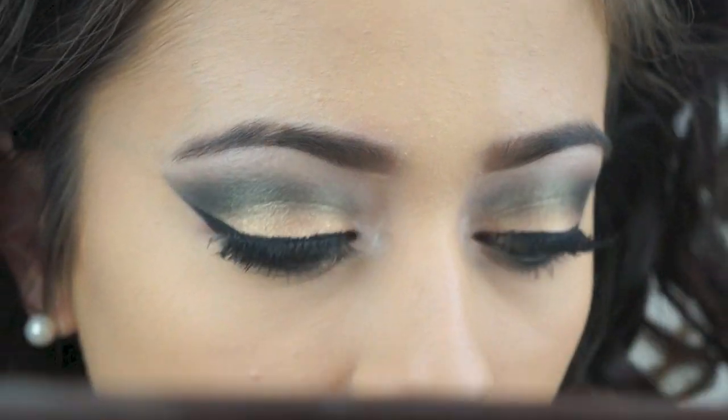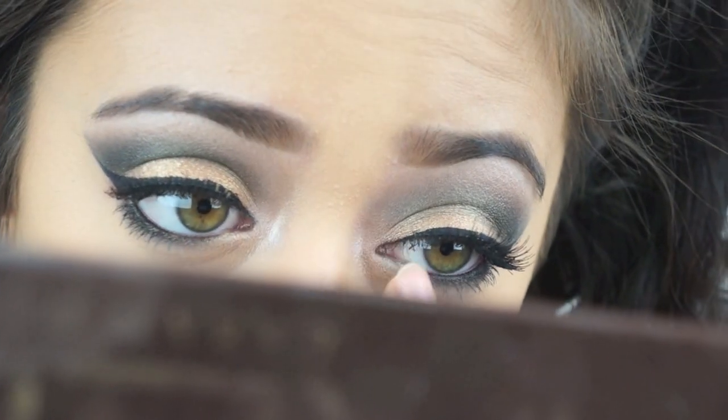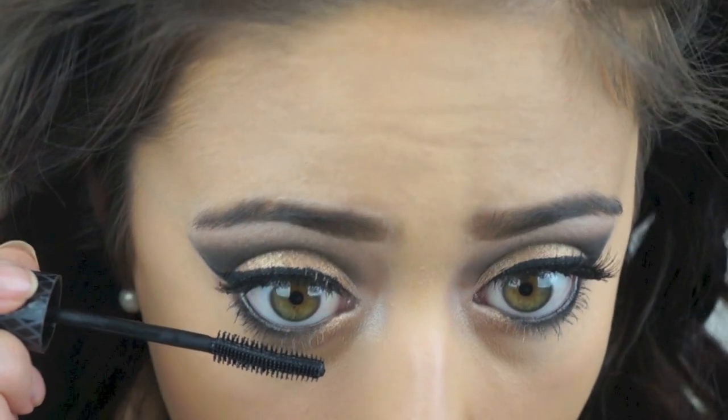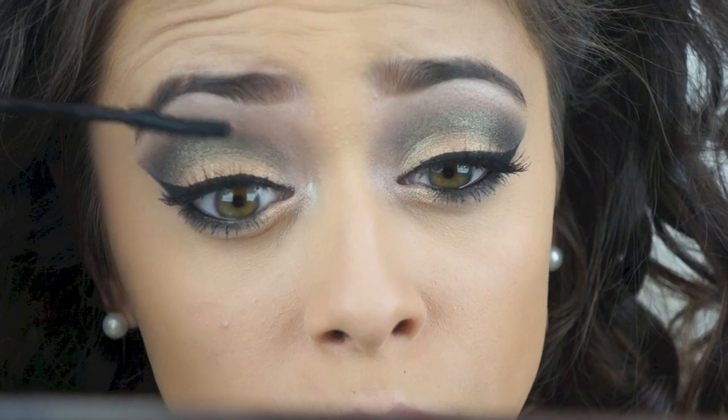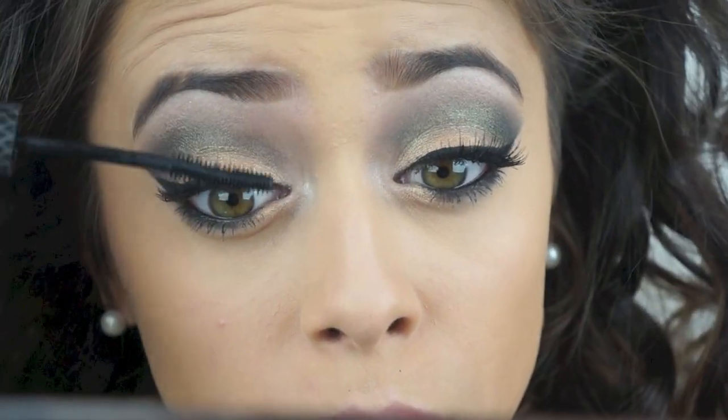And then I just put some more gold in the inner corner. Now I'm applying my mascara to both the bottom and top eyelashes. And I just applied a natural set of eyelashes on top.